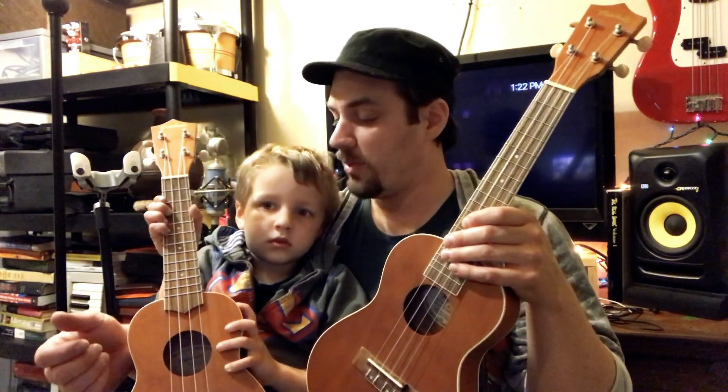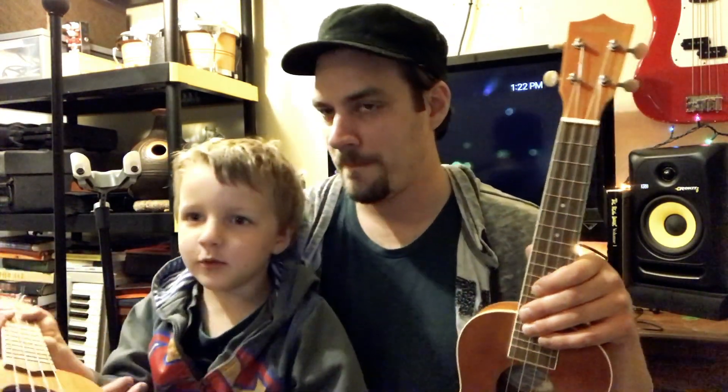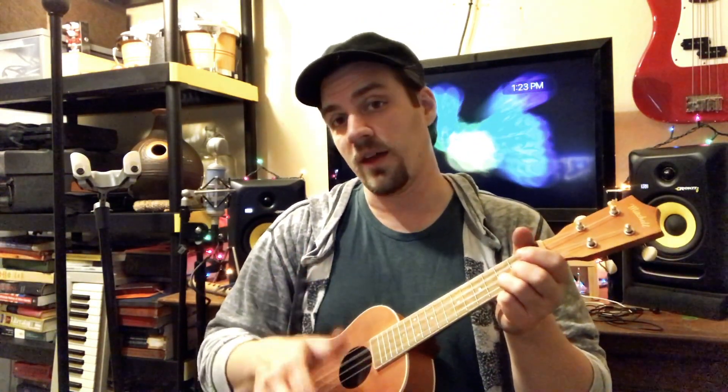I can't play it right now because this young man is right in my way. Do you think you could hop down so I could play it a little bit for everybody? When you play the ukulele, you usually use just your fingers. I don't think anybody really plays with a pick. So you can play with your fingers or your thumb.